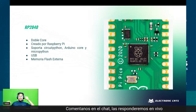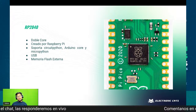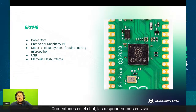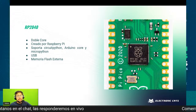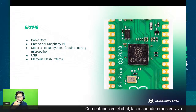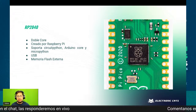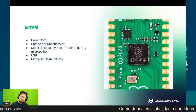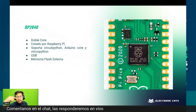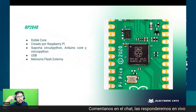El RP2040, para mí uno de los microcontroladores que más me ha sorprendido desde que salió. Este microcontrolador creado por Raspberry Pi se hizo popular por ser muy barato. Por ahí hubo varias personas que le tiraron hate, porque Raspberry no había creado nada nuevo y no aportaba nada, pero también se hablaron cosas buenas, como el soporte para Arduino, MicroPython y CircuitPython.